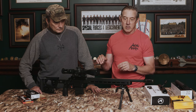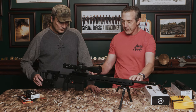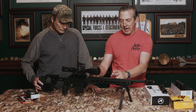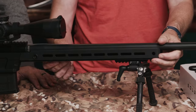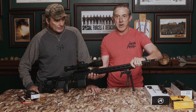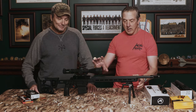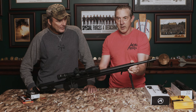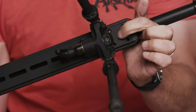Available calibers so far are .308, 6.5 Creedmoor, and 6mm Creedmoor. We'll talk more about how you can interchange calibers as we discuss the action. The competition chassis comes in either a 7.5, 15, or 17-inch length up front. It has M-LOK at the 3, 6, and 9 positions all around, and it also has an ARCA-S rail at the bottom — so if you've got one of those new fancy tripods with a lock-in adapter, you're set. There are also four preset holes for an MVG or spigot mount.